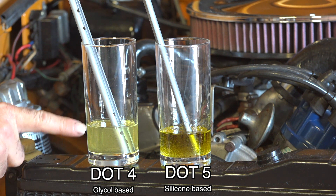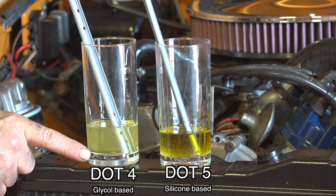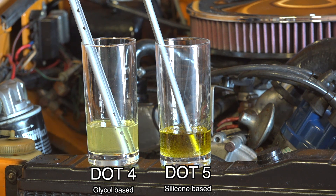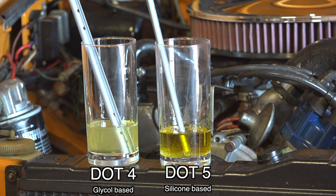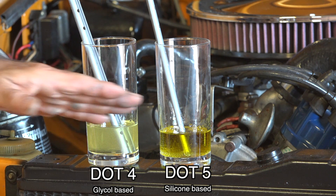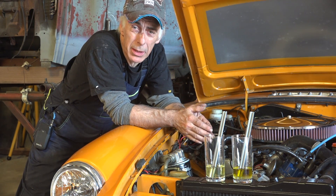If the water mixes nicely with the brake fluid, then you have glycol-based brake fluid — in other words DOT 4 or DOT 5.1. If it doesn't mix at all, as you see here, and that's very clear, then you have silicone-based brake fluid. Never mix the two together.